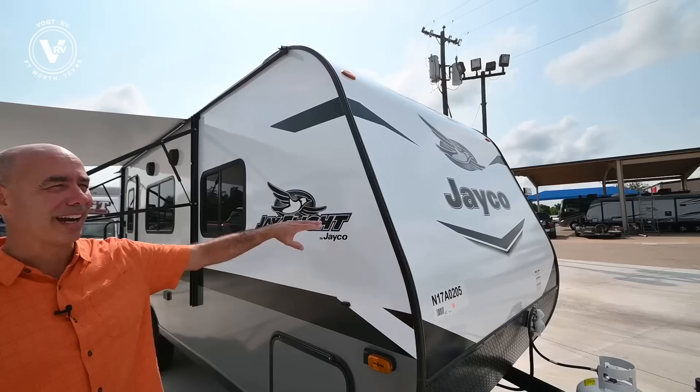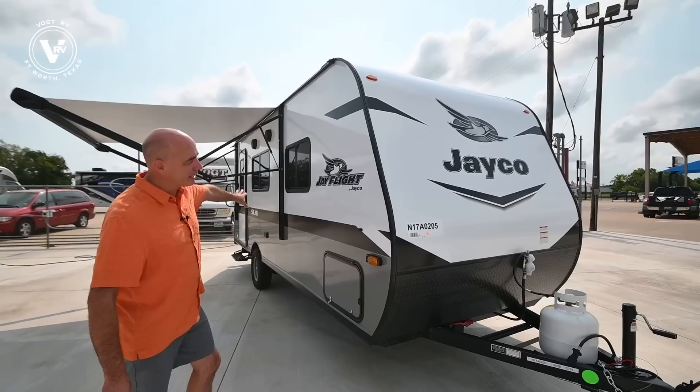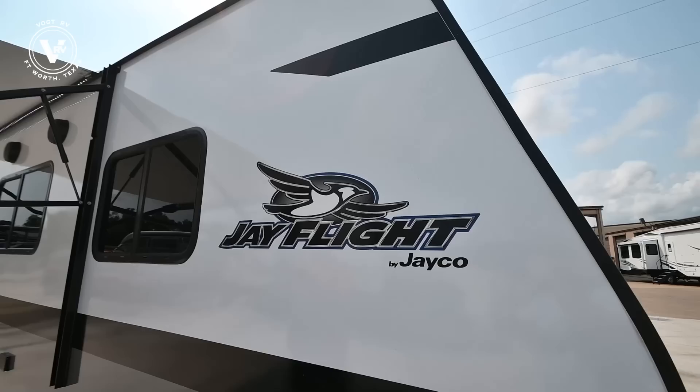This is what Jayco's calling a polar white exterior. This one happens to be in fiberglass. You can also get this in aluminum. In either case, they'll be polar white with a different graphics package. So you can see right away we've got some two-tone colors here, a different graphic package on the outside.